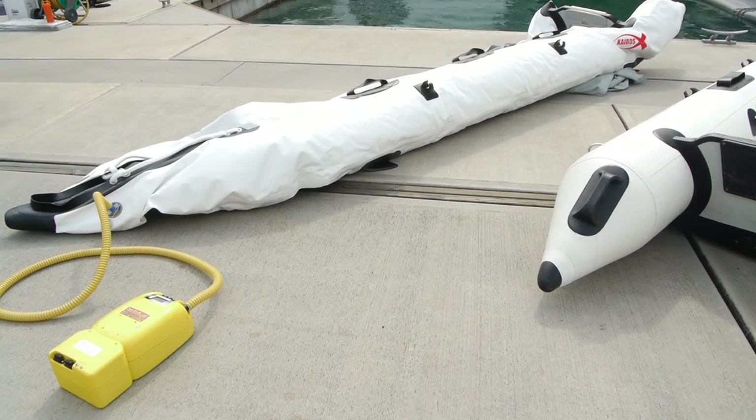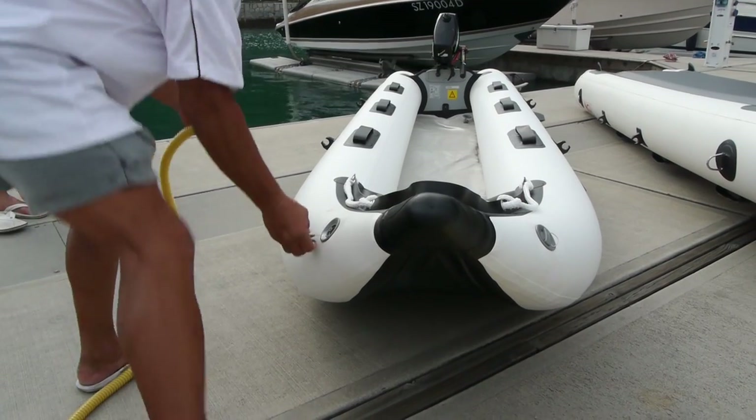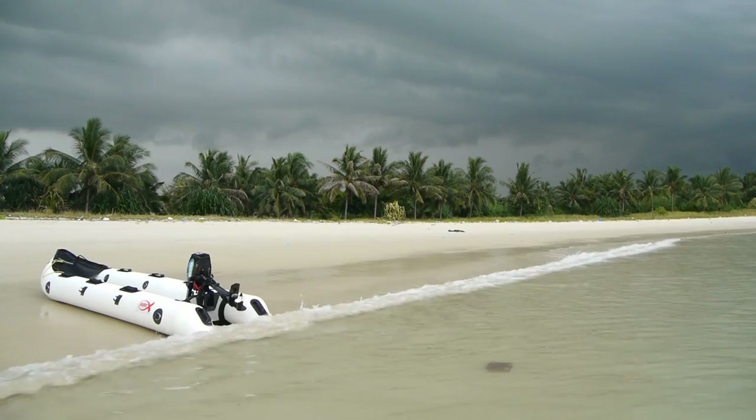Then I'll pump it up — I don't even need a manual pump. I just buy an electric pump that fits to the car cigarette lighter and pump it up. Within half an hour it's up and ready. That's what I enjoy about this new design which is basically a kayak shape.